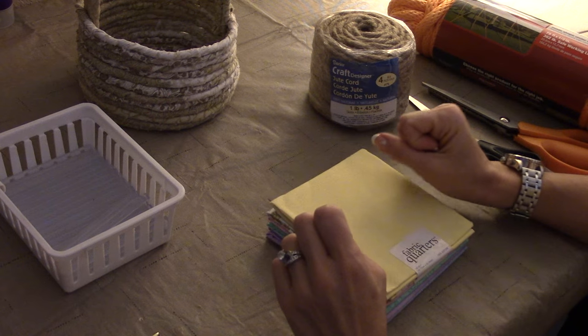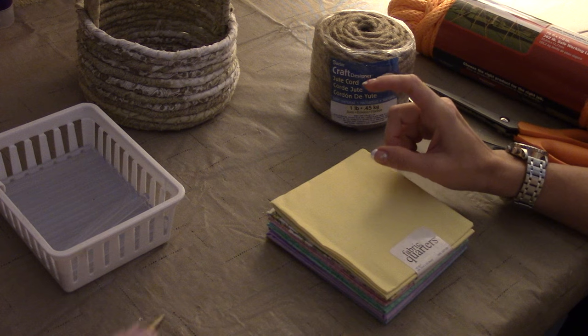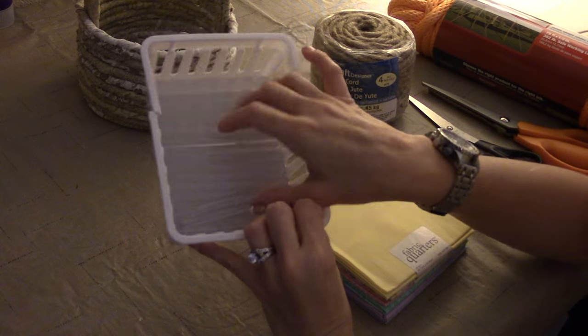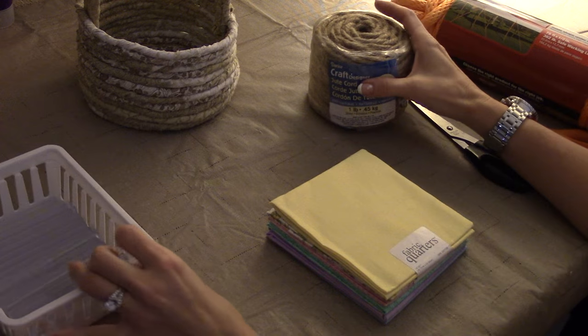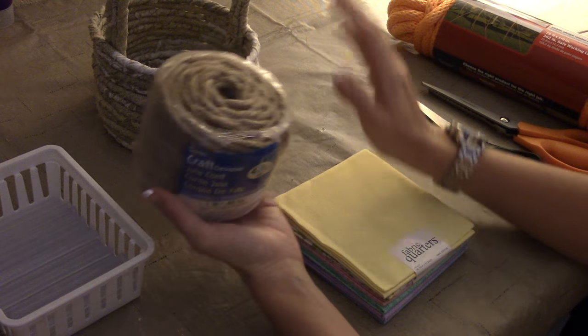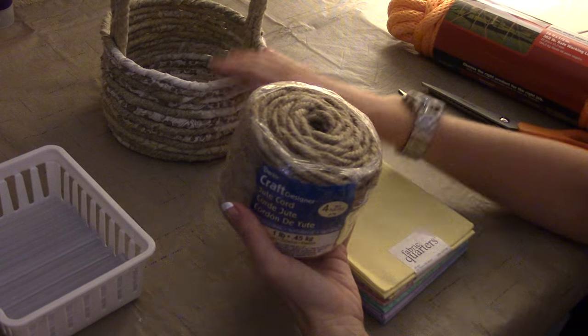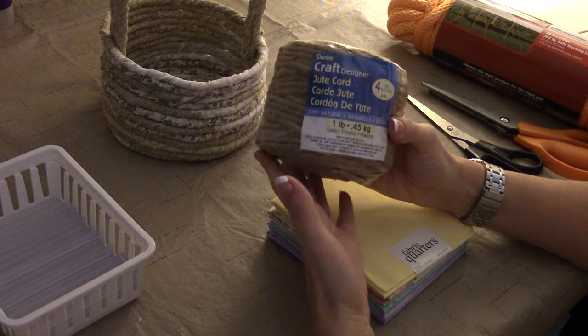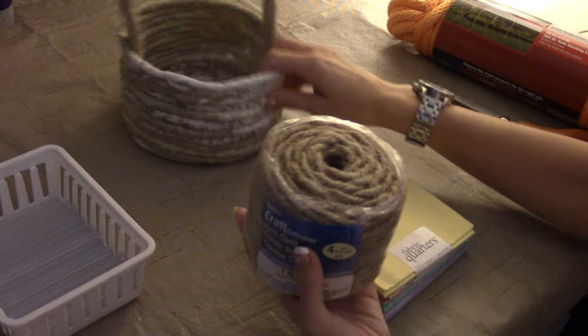So what all are you going to need for this project? You are going to need to plug in your hot glue gun and you're going to need plenty of hot glue sticks. For the smaller basket here, I used craft cord. I just thought it was going to make a cute basket and I wanted to try it with the craft cord to see if it would work — and it worked fine. I loved it.